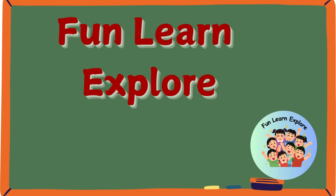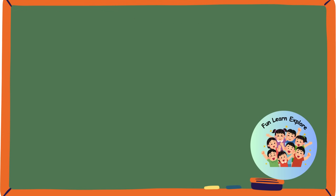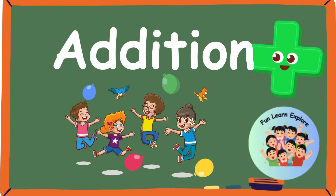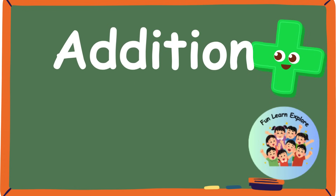Hey there, little learners. Welcome to another session of Fun, Learn, Explore. Today we are going to have so much fun learning the concept of addition.